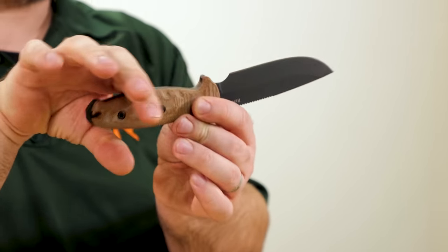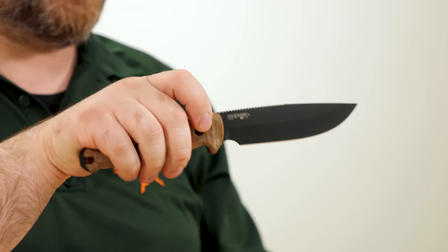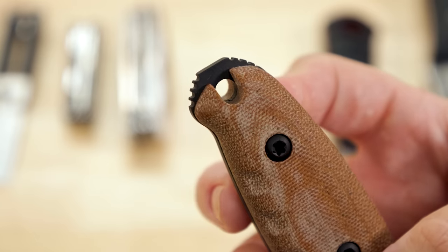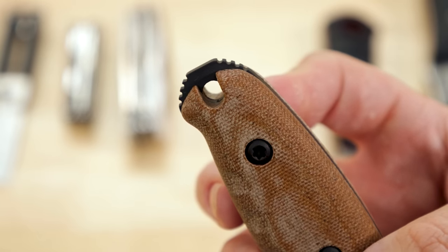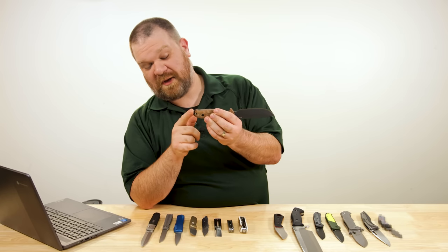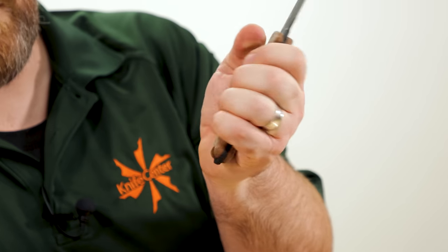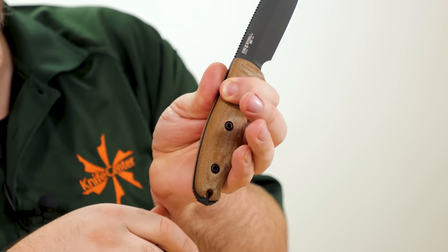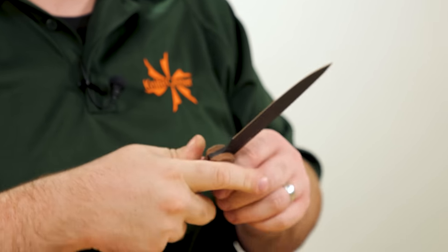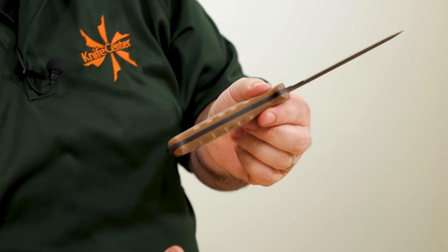I like the finger guard for protection — always important, especially for a survival knife. On the back end, this is a full tang design with a protruding tang at the back. There's jimping on the quarter sections but a pure flat section at the back, so if you needed to pound on stuff, the jimping wouldn't tear things up — but you get the advantage of the jimping for reverse grips, chest lever grips, or alternate grips.